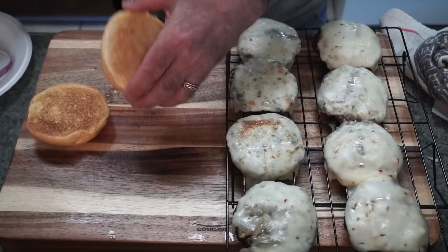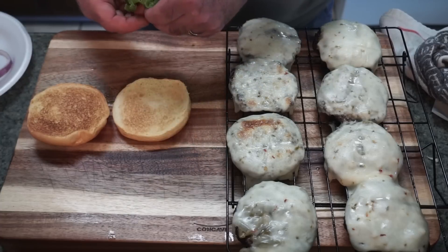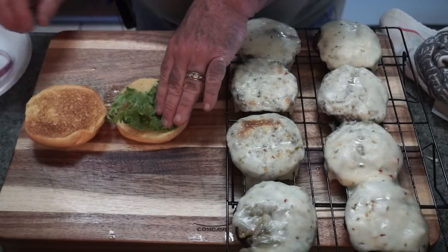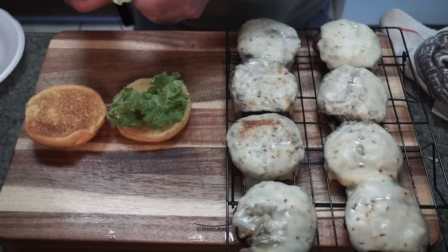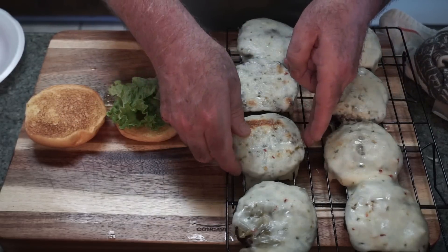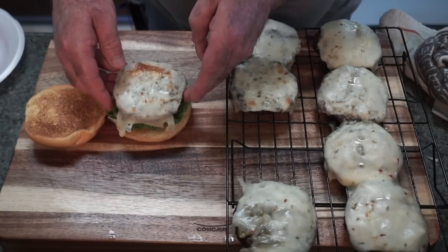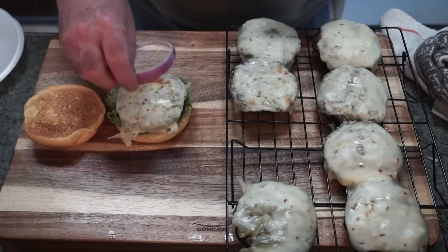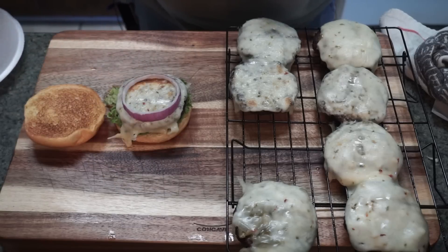We are ready. I'm going to start by creating a barrier on the bottom bun with some green leaf lettuce, just like that. We're going to take two slices of purple onion — and that's it. The sauce is under the cheese. This is all you need.